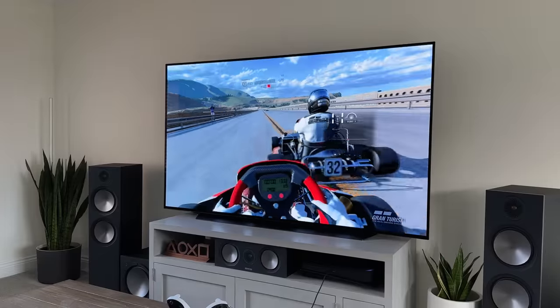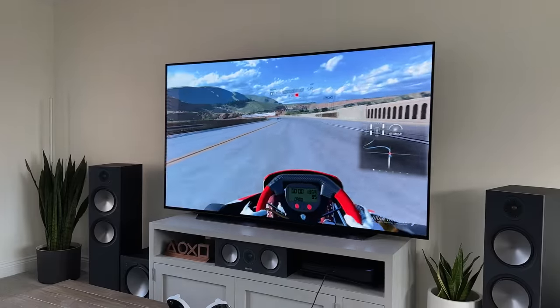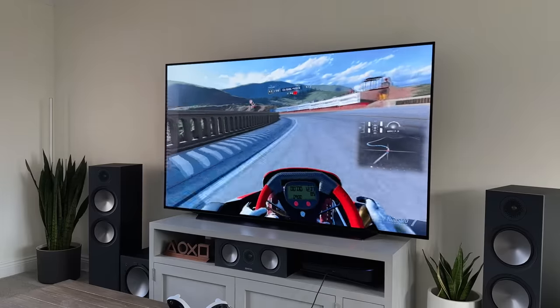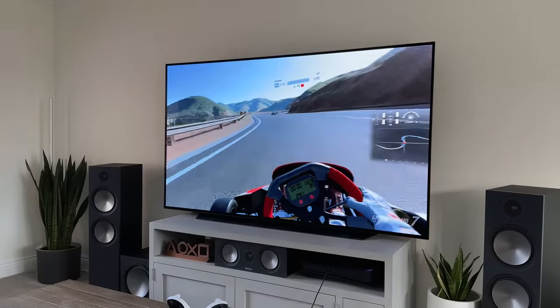When it comes to motion handling and frame rate, you'll be pleased to know it offers up to 120Hz. Any game that supports this will be silky smooth, and I've experienced no screen tearing or stuttering no matter how fast I move around.